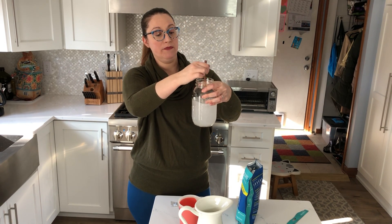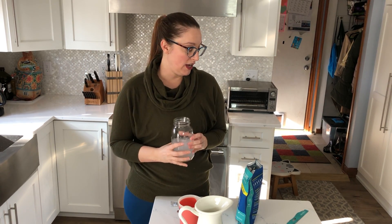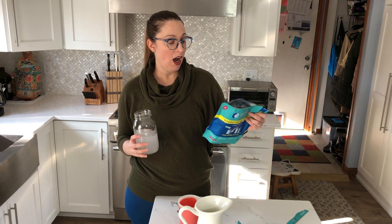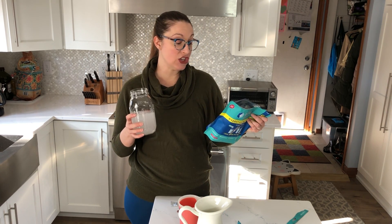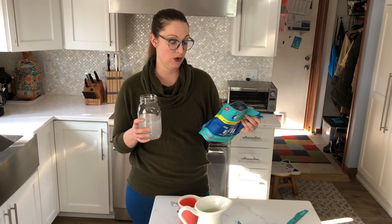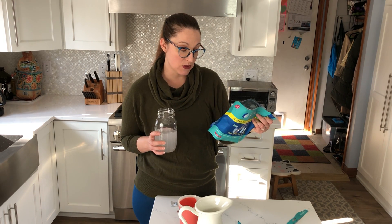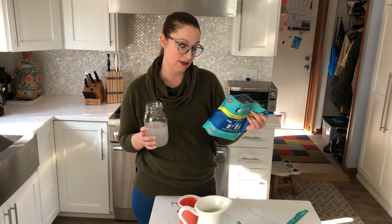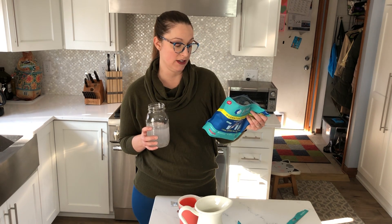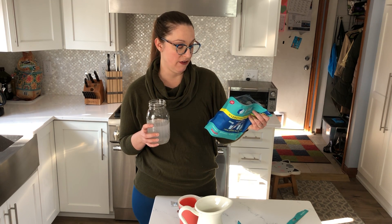We've got some cloudiness, which is probably the minerals. Looking at the ingredients, this has cane sugar and dextrose as the main ingredients — those are both simple carbohydrates, sugars, so it's going to taste amazing. Then we've got salt, potassium citrate, sodium citrate, dipotassium phosphate, and then stevia, vitamin C, and some B vitamins.